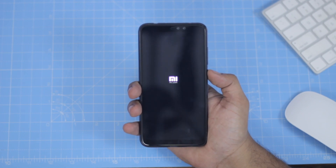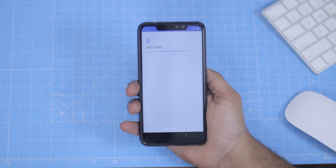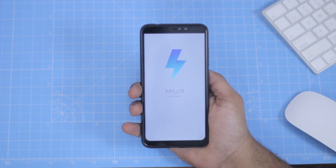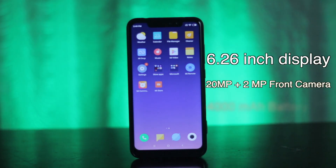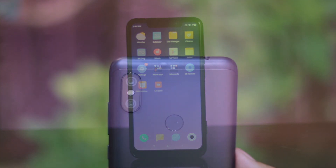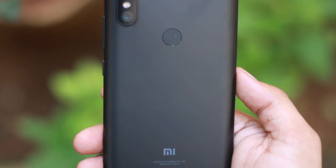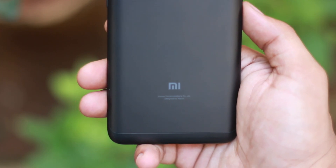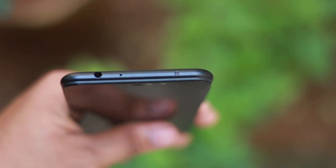You can use haptic feedback. The phone runs MIUI 10. It is a 6.26-inch display with a 19:9 aspect ratio and a Full 3 Plus display, and a notch. There is a 20MP and 2MP front camera, a 4000 mAh battery, and a 12MP and 5MP dual AI rear camera with a Mi logo.